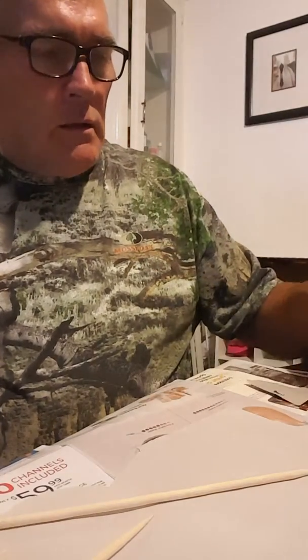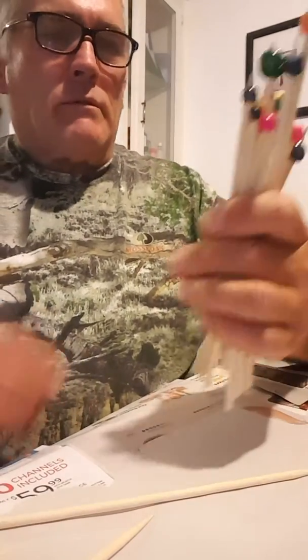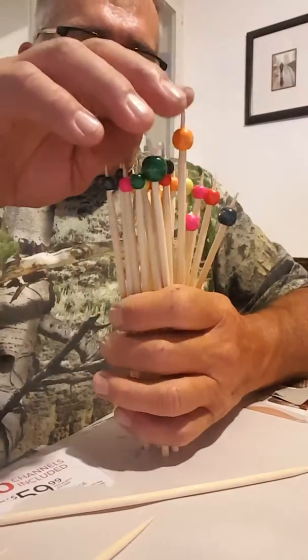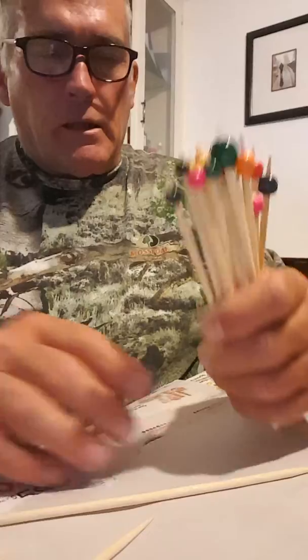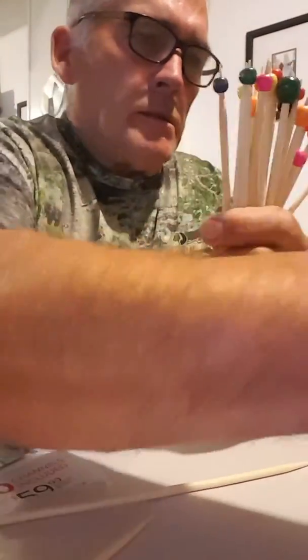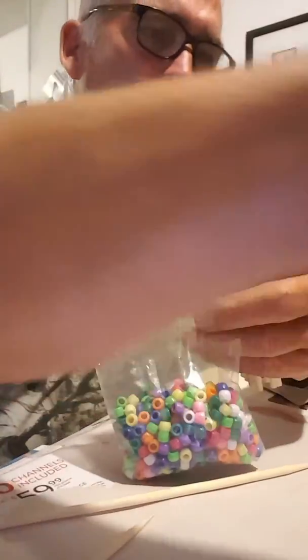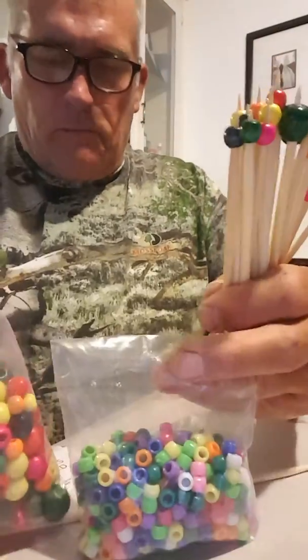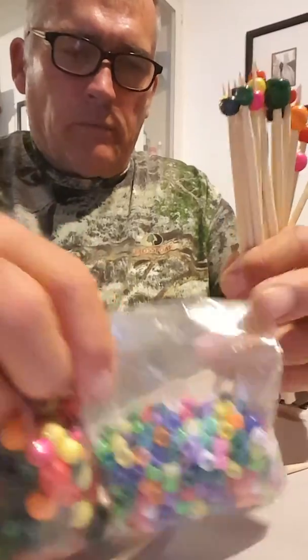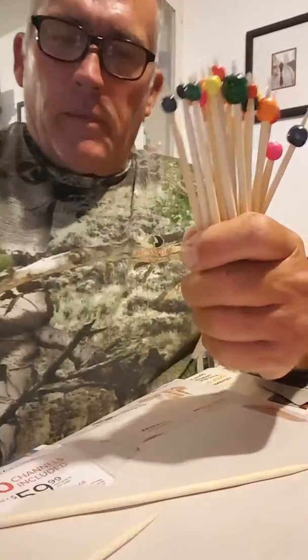I've got glue on my fingers. Anyways, these are really thick — just kebab skewer sticks. I have a lot of thin ones at home. I got these at the local store this morning. And then there's some beads. I got these at the 99 cent store. They got different stuff at different stores — a dollar a bag for beads and a dollar for a bag of sticks.